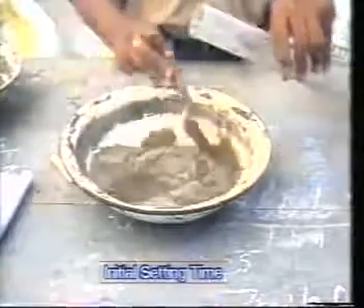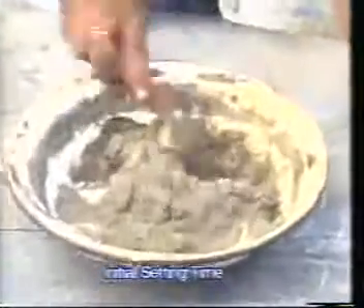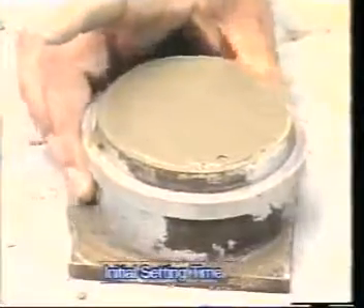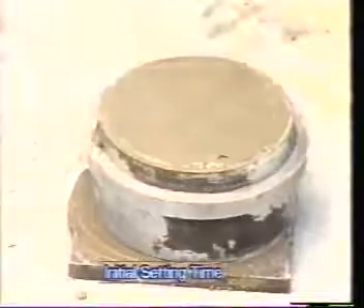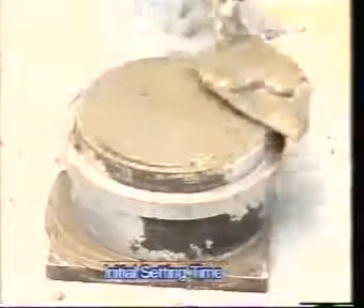Add 0.85 times the quantity of water required for normal consistency. Mix the paste thoroughly and place the paste in the Vicat mold, which is placed on a non-porous plate. Start the stopwatch at the instant when the water is added to the cement.